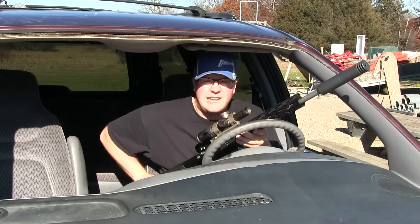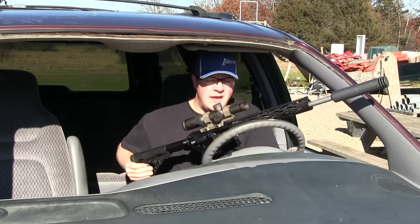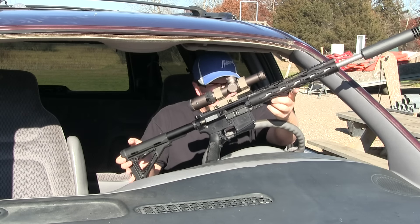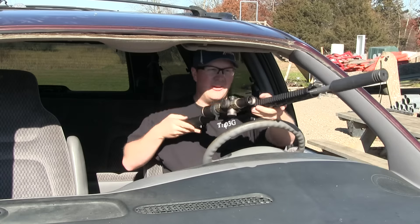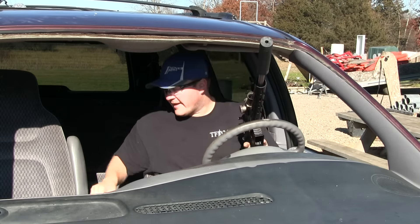Alright, so all my married friends suggested I get domesticated, and I decided the first step was to get this minivan. So I'm going to use that while I test this Obsidian Arms AR-15 in 300 Blackout. 16-inch Saturn barrel, but more importantly, silencer — Silencer Co. Omega.